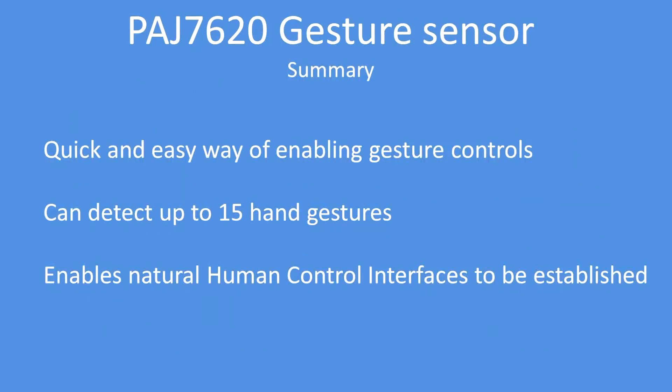In summary, a quick and easy way of enabling gesture control on your project, perhaps interacting with a display or a screen. Up to 15 hand gestures are supported and it enables a more natural human control interface to be established. Very quick and very easy to add that control to your project.